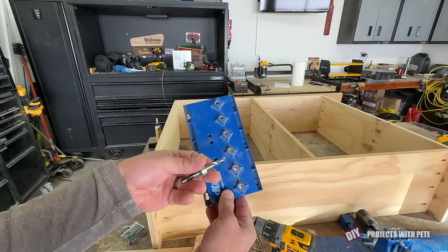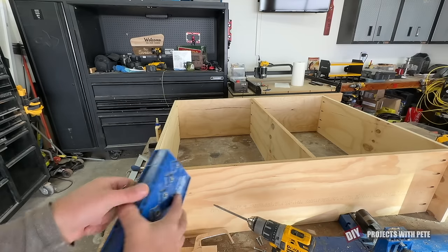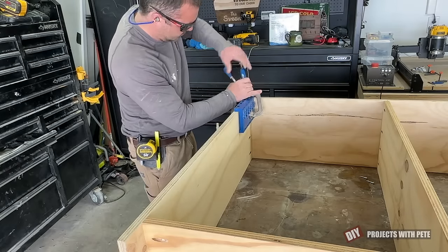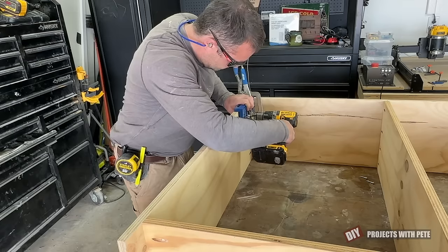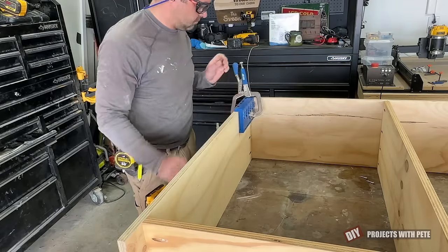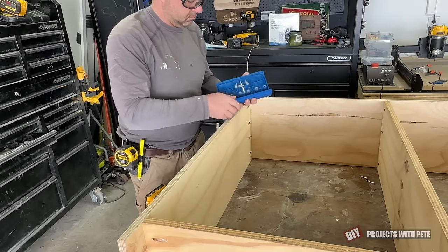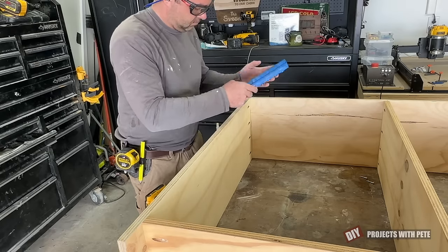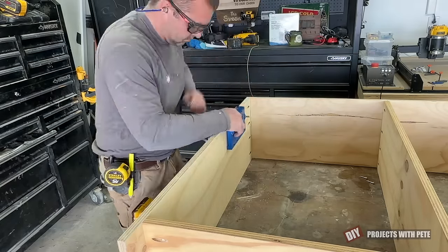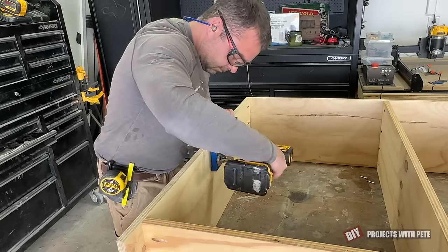Creating adjustable shelves is made easy using a shelf pin jig. They're simple to set up, and I generally will start from one end and then play leapfrog with the pin and the jig. It helps to clamp the jig in place while using it, and you won't need holes near the very top or the very bottom of the unit since the shelves would be too short. So I like to start by butting the jig up to the underside of the top board, then drilling just that last hole, and then move the jig, put in the pin, and repeat. The process does go fairly fast, but there are quite a few holes that will need to be drilled. When the shelves are eventually installed, you'll use a pin under each corner of the shelf to hold it up — so four pins for each shelf.